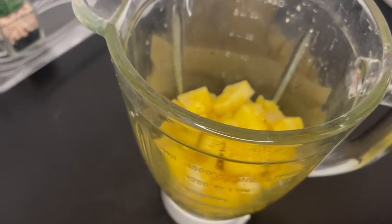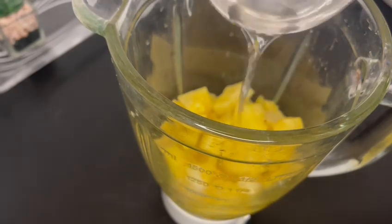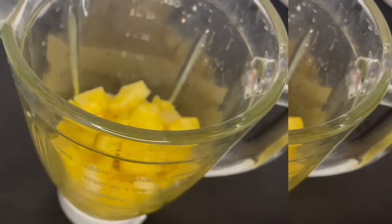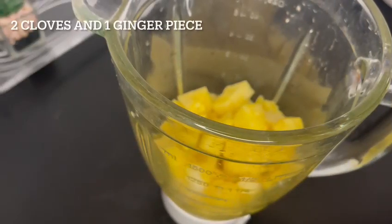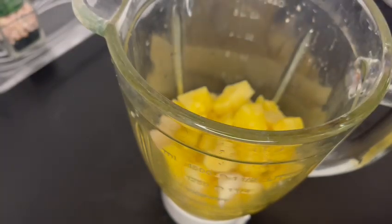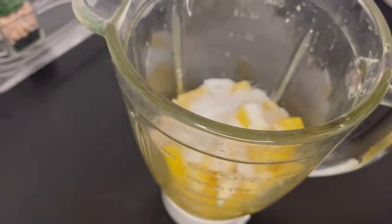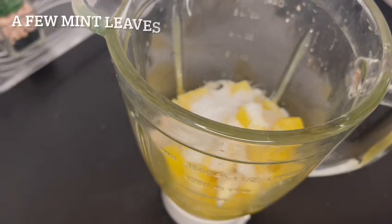Add the pineapple chunks into your blender, and then add two whole cups of the pineapple water into the blender. Then add two cloves and some ginger — cut up the ginger and the cloves before adding them in.